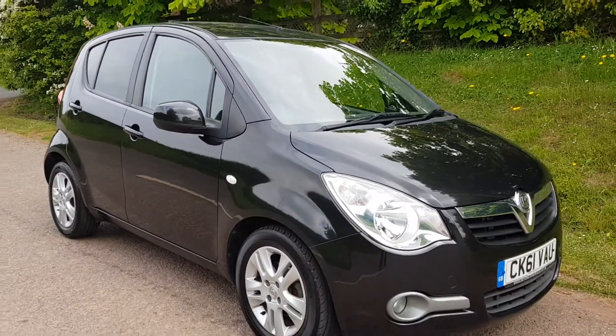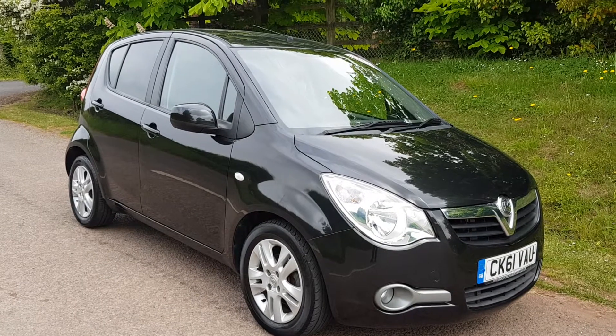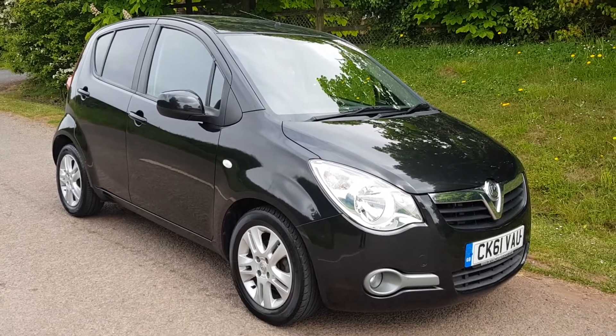So let's get started. Thank you for taking time to watch our short video. Here we have a 2011 Vauxhall Aguila 1.2 SE.